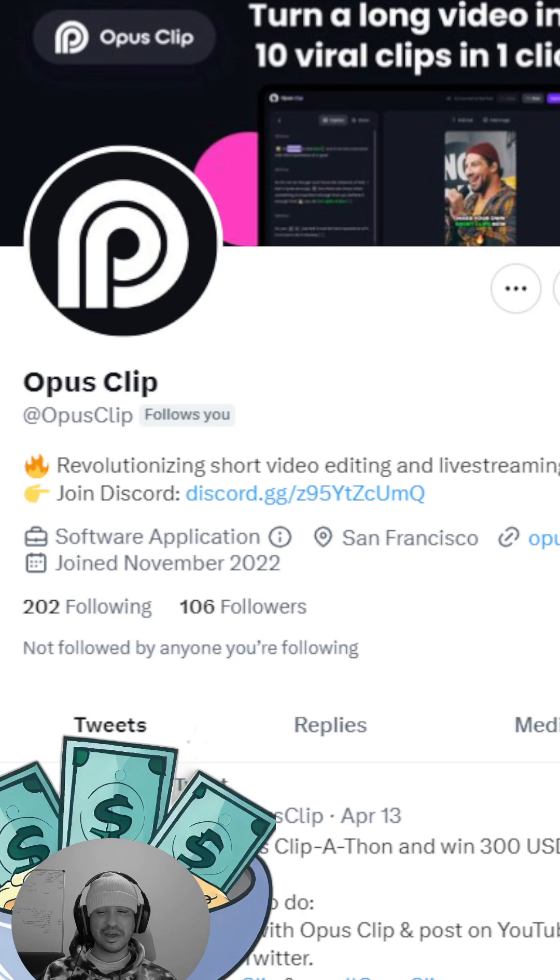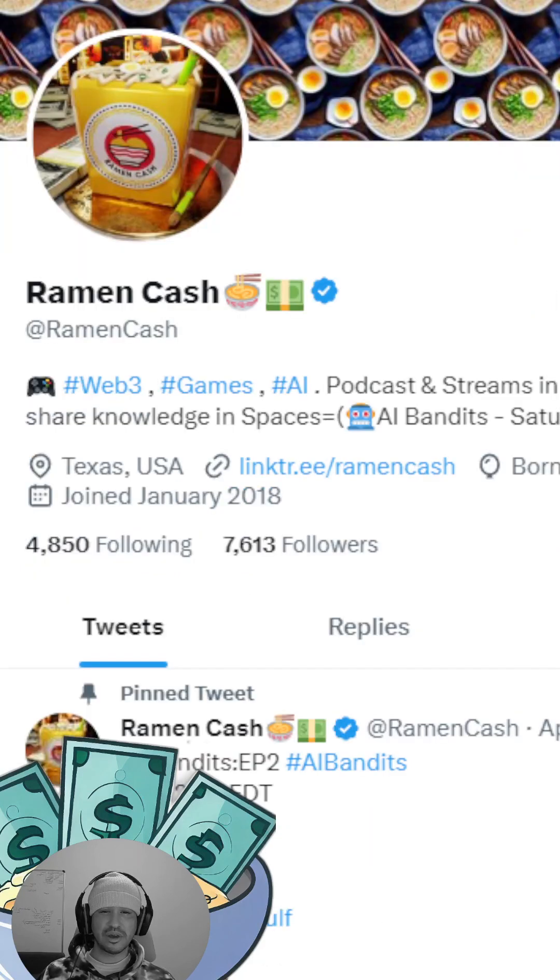If you liked the content today, come check me out on Twitter at Ramen Cash, drop me a follow, come say what's up, tell me what you think about the video, or show me some examples of the videos you created. Happy hunting on your YouTube Shorts — I'm really excited to see all the videos everybody's putting out. Peace, y'all have a blessed day.